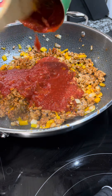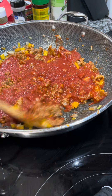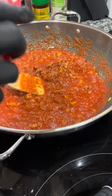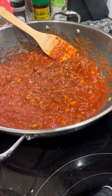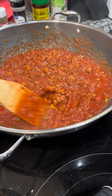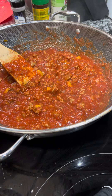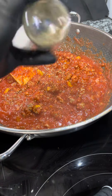Next I'm adding some sweetness — I use a zero-calorie fruit sweetener, but you can use regular sugar or skip it entirely. I find that canned tomatoes really need a little sweetness to balance them out. I'm tasting as I go and adjusting, then adding some dry Italian seasoning.